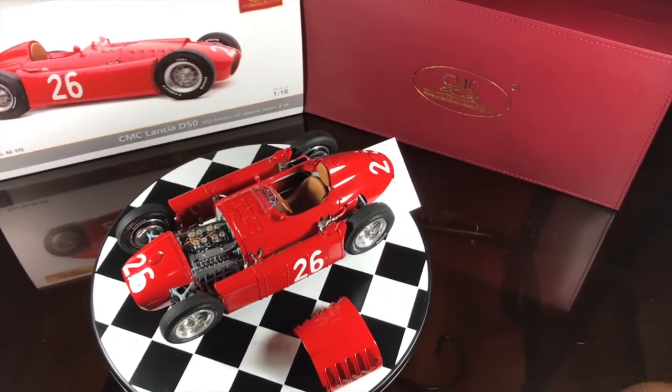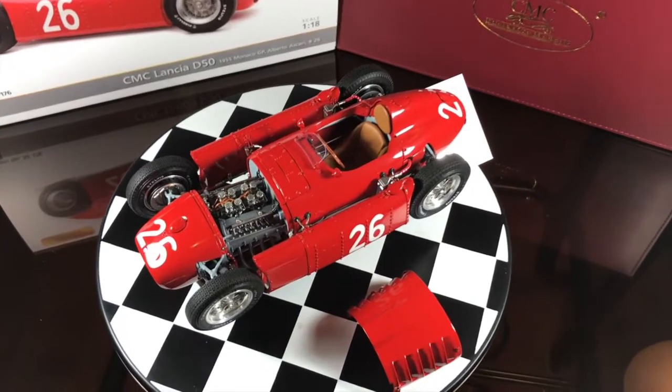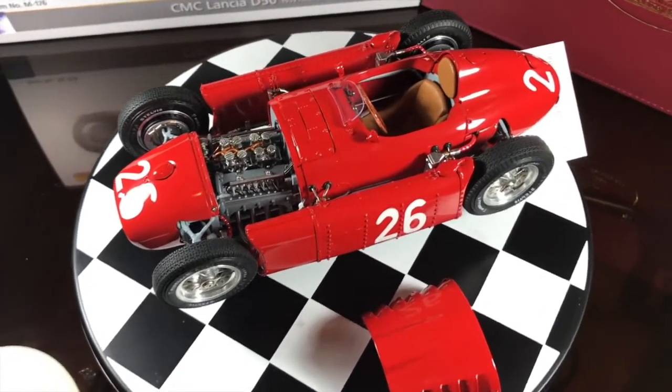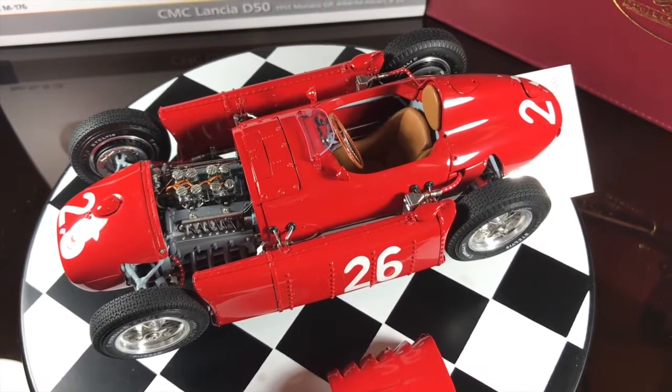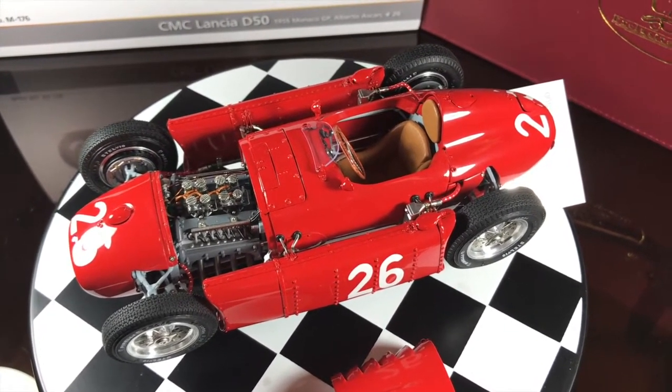We hope you guys like the details of the engine. Please keep an eye out for more models that we will show to you. Thanks for watching — please let us know what you think in the comments section below, and don't forget to subscribe.